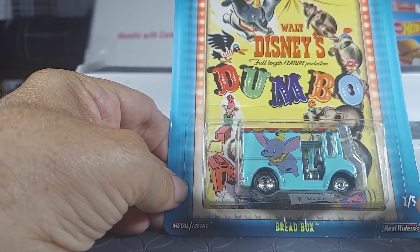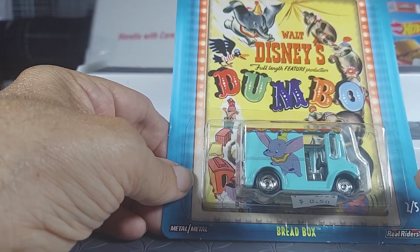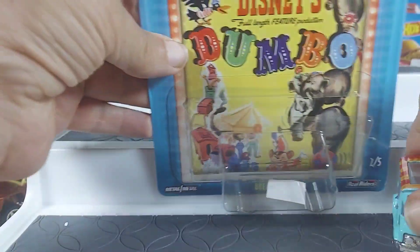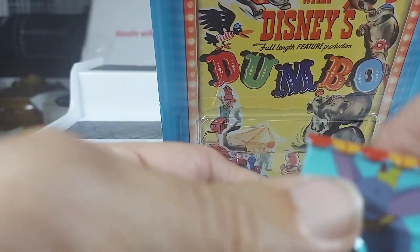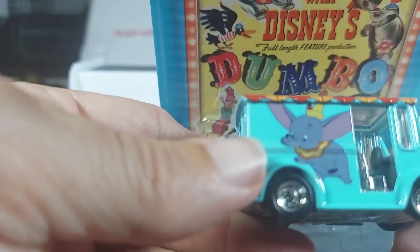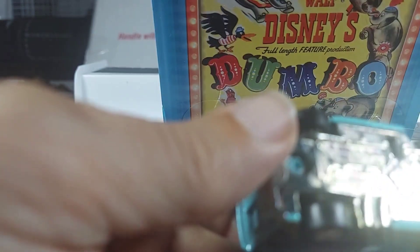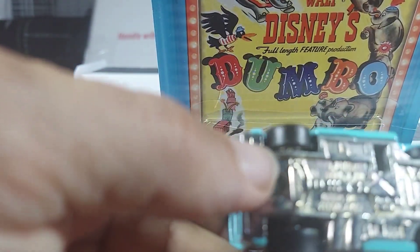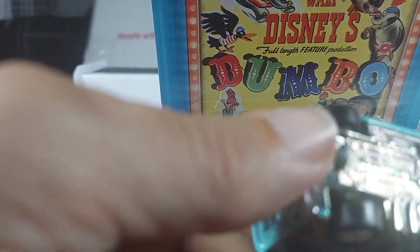So now we have Hot Wheels Premium Disney Dumbo Bread Box — interesting. Wow, that is heavy. I don't know if that's going to stay up. This little thing has glass on top that you can see, no door on there. But what's interesting is look at the big wheels here and the skinny wheels — these are rubber. You got side pipes coming out of there.